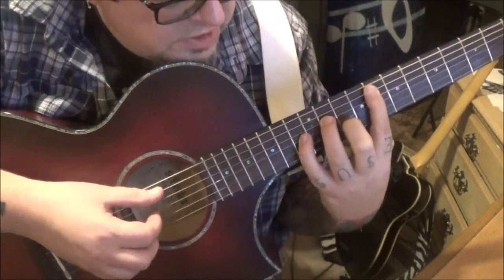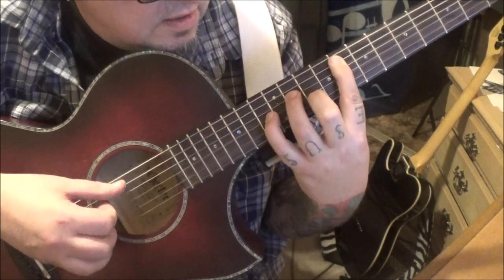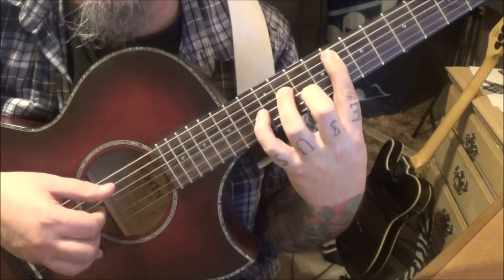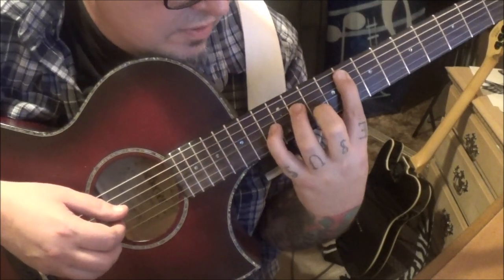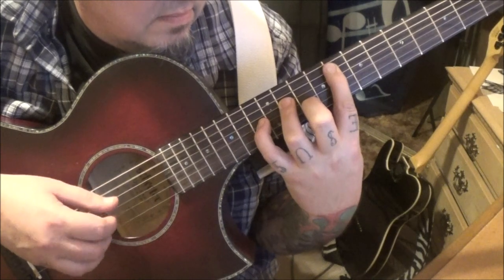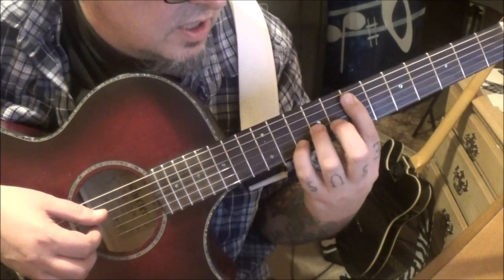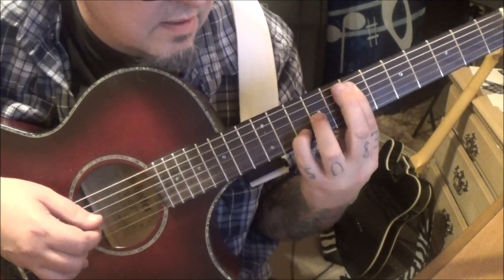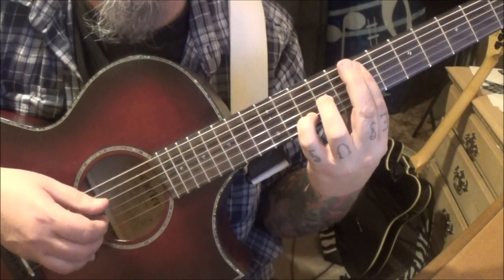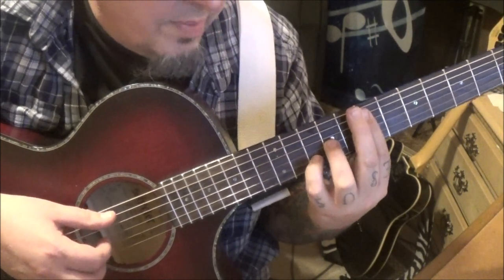Once you have that sitting down, you're going to go A, B, G twice, and then the 11D, so you can see the pick pattern. Then another open A to transition the walk-down. This one will be 7A, 10B, 9G twice, and then a 7th fret off the D — well, if you bar it you're ready. Then open A to transition.